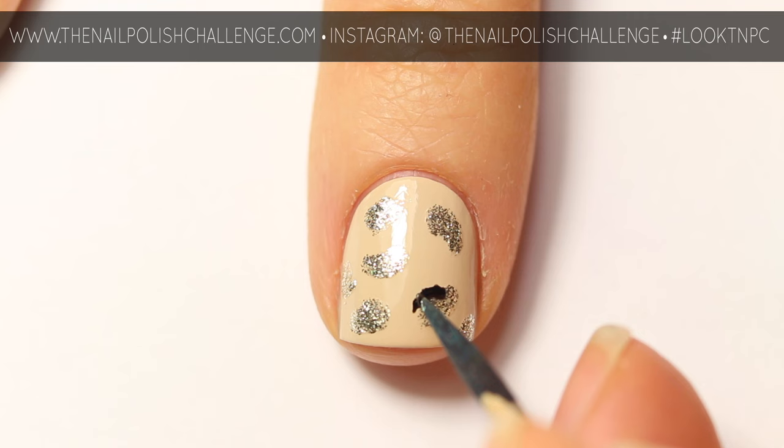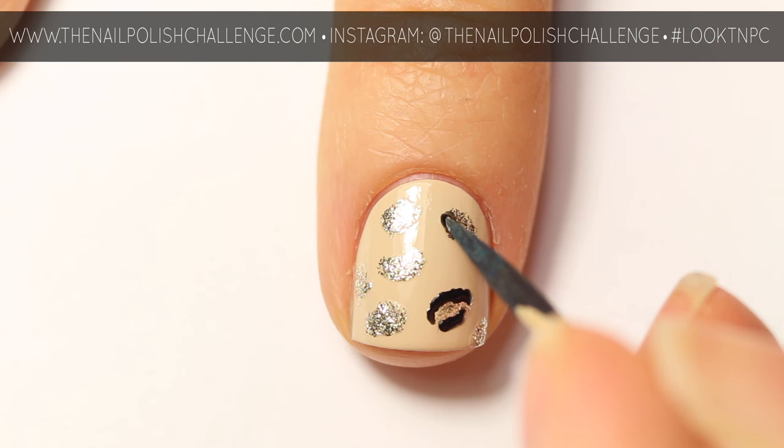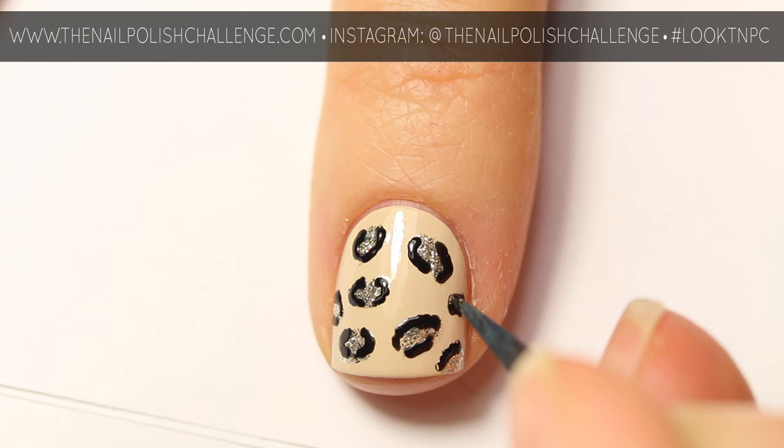Outline the shapes that you've created with your shimmery nail polish, but don't outline them completely — leave little spaces in between so it looks like regular little leopard spots. You can fill in any sparse areas with small C shapes without any shimmer in them.